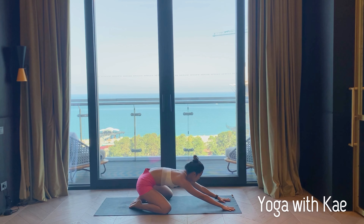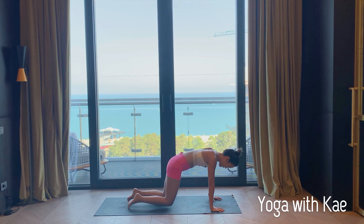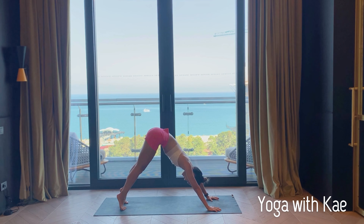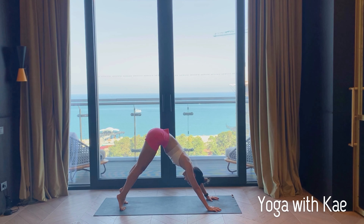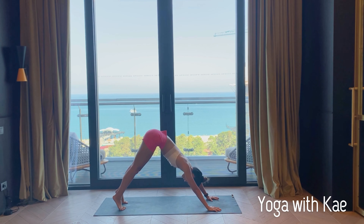Inhale, slowly come up. Come to downward facing dog, tuck your toes, hips high, keep your heels high, tailbone up high, lengthening the spine. Inhale lift your heels up high, exhale heels down — inhale lift up high, exhale heels down, one more time inhale and exhale.